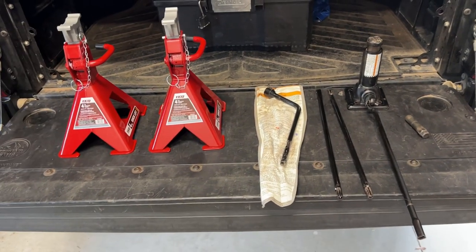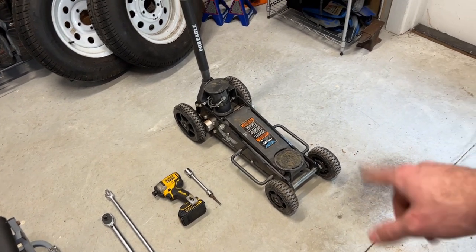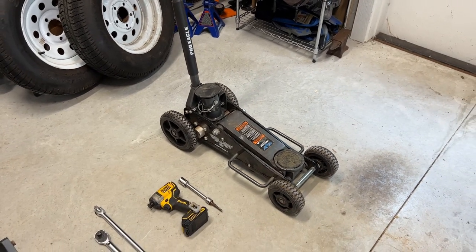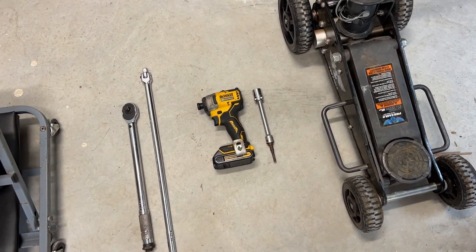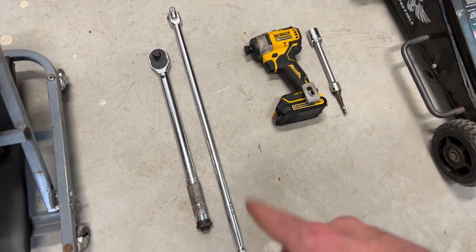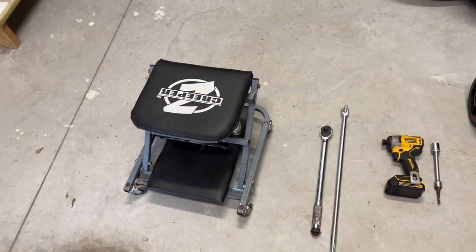There are some more specific tools you can use to make it easier. I'm going to be using my Pro Eagle two-ton floor jack — I'll do a more in-depth review on that when I go over my recovery gear, as this is also the jack I take with me when I go off-roading. I'm going to be using an impact gun to help remove and put the nuts on a little bit faster, a breaker bar to loosen the lug nuts, and a torque wrench to make sure all the lug nuts are installed to spec. Also, a little chair makes it a lot easier.